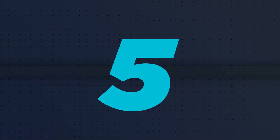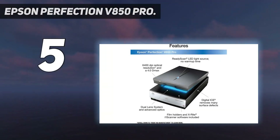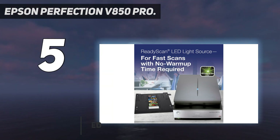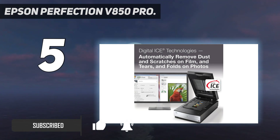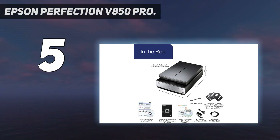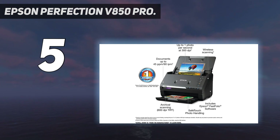Starting at number 5: Epson Perfection V850 Pro. One of the absolute best scanners for photographs is the Epson Perfection V850. If you want high-end quality, you'll have to be prepared to shell out for it, because it is much more expensive than other models in our roundup, making it more suited towards professional photographers and serious amateurs who have the budget for it. It can scan up to 4800 dpi for general photo scanning, and you can boost it to 6400 dpi to scan film negatives and slides.